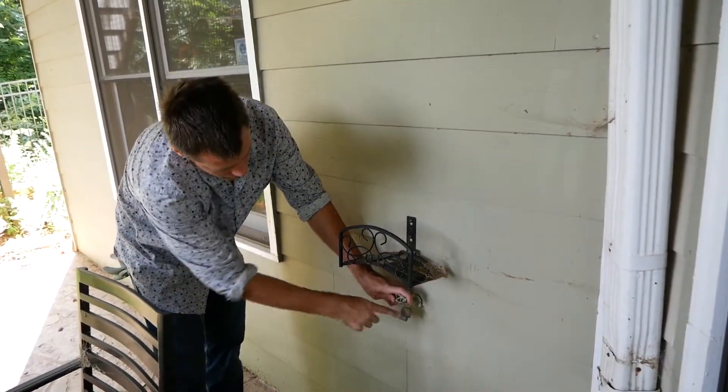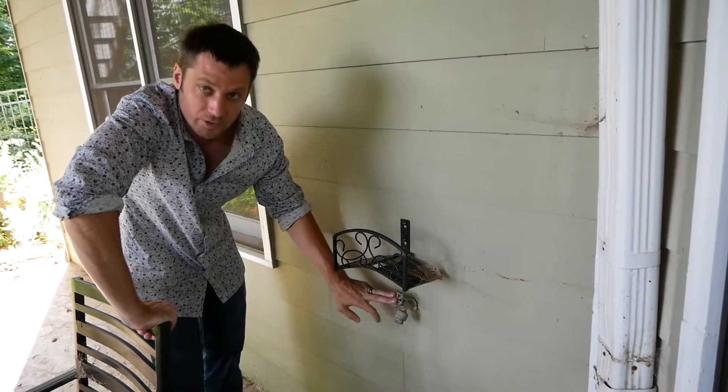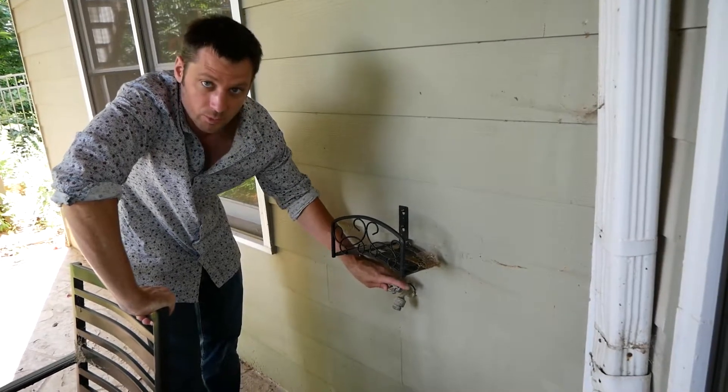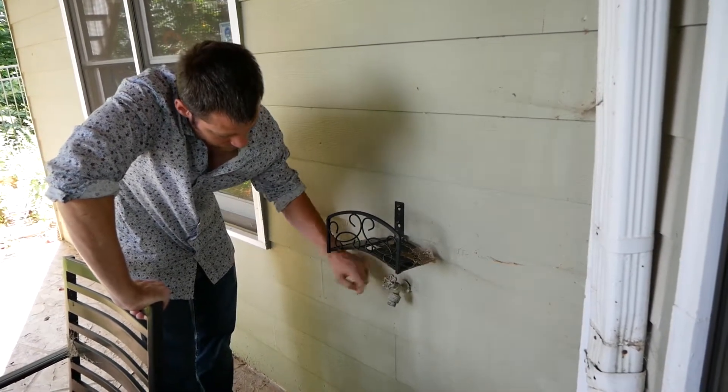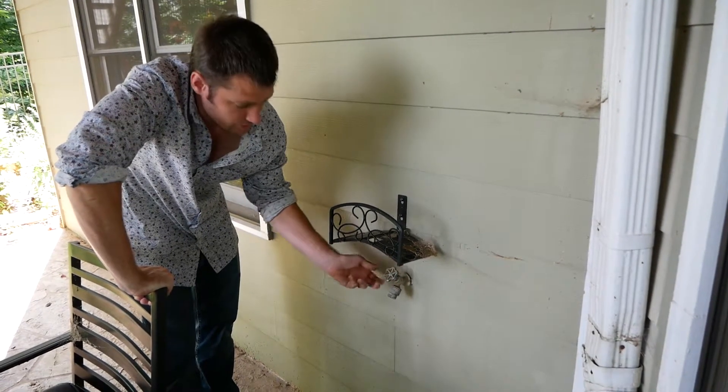This here is the faucet from underneath the deck that we're piggybacking off of on the inside. We've got the line turned off, so we're going to try and drain some of that water out. It doesn't look like anything's flowing, so we should be good to go inside.